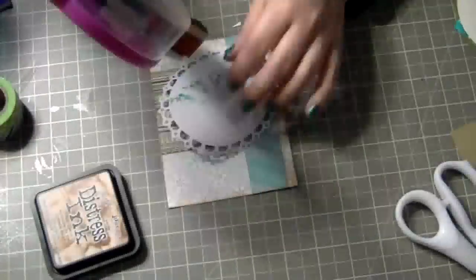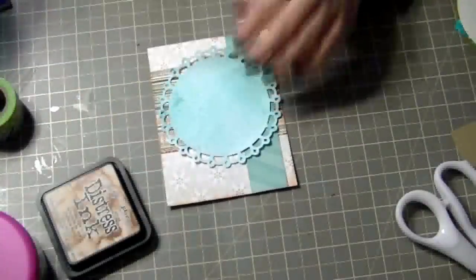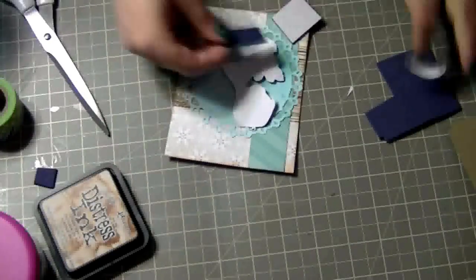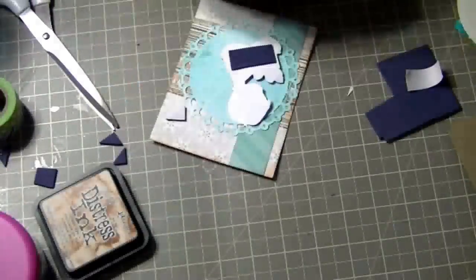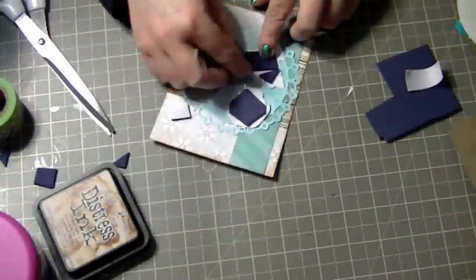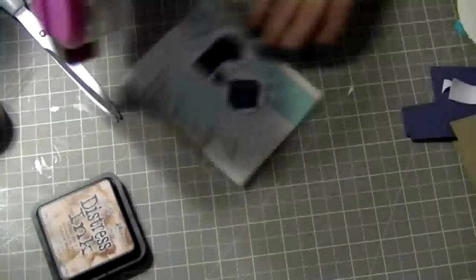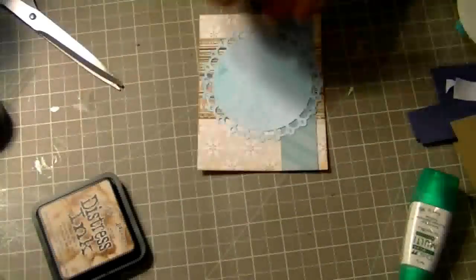I have this cutout I used with a Spellbinders die — it's a doily, and I glimmer misted it. The edges were sticking up a little bit, so I added some glue. Now I'm going to go ahead and pop up the image. I'm using not foam tape but regular foam that you can get in the kids section of a craft store — it's a cheaper alternative to buying pop dots all the time. For the big pieces I can use my ATG gun, and for the smaller pieces I'll add a little bit of Tombow Mono Multi Glue to make it stick better.